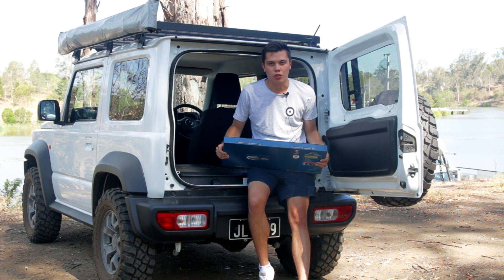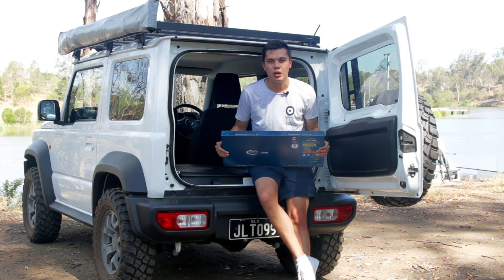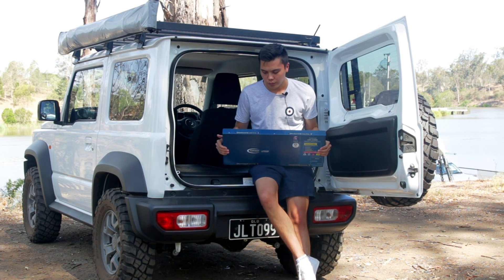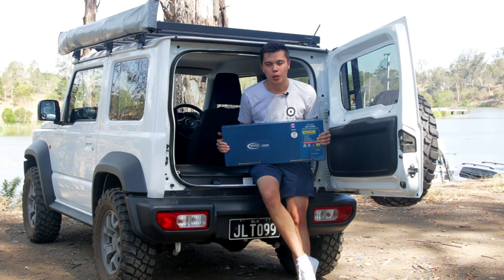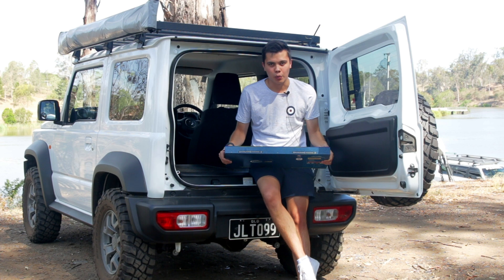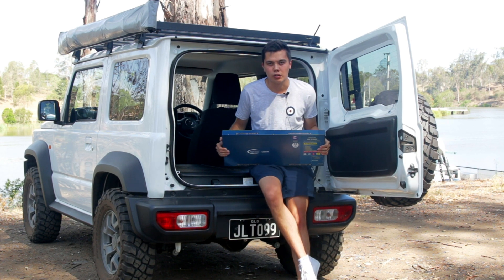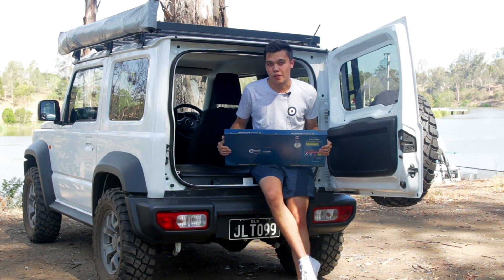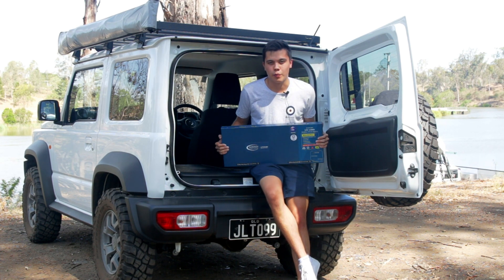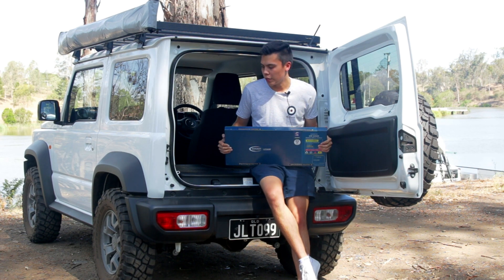Not to mention the fact that you're getting pretty much double the usable space. I used to have a 98Ah AGM battery, so now it's pretty much double the usable amp hours for me. It only weighs 11 kilos, whereas my AGM battery is around 27 kilos. There are definitely different advantages, and if you have the spare money, you're kind of future-proofing yourself by going for a lithium battery.